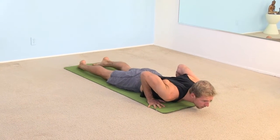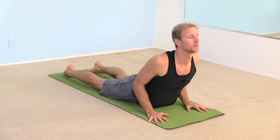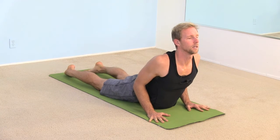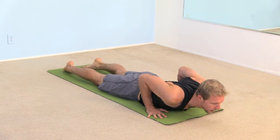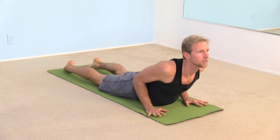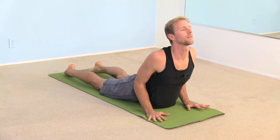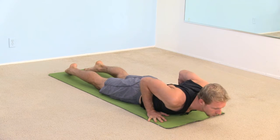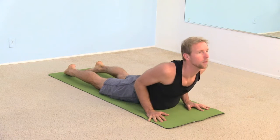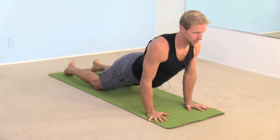Point your toes. And with an inhale, roll up to a nice easy cobra pose. And as you exhale, come down. And again, maybe a little bit higher — inhale up to cobra. Make sure you're drawing your palms backwards as if you're trying to slide your body forwards on the mat. Exhale, come back down. One more time — inhale up to cobra pose. And as you exhale, just press back to child's pose.